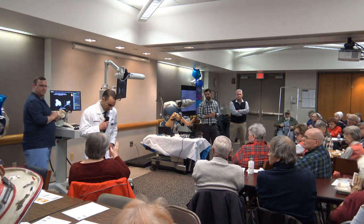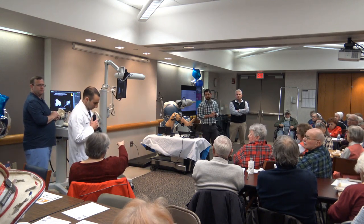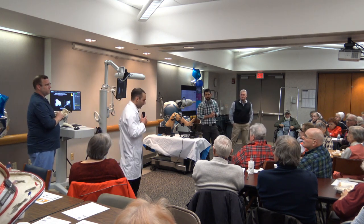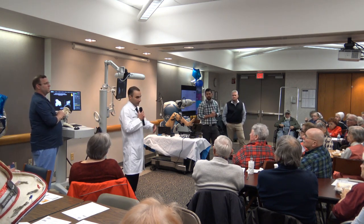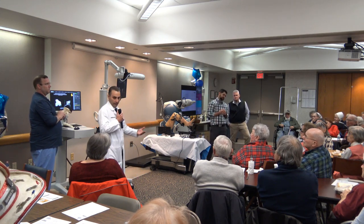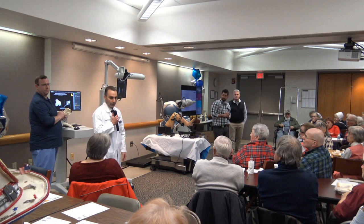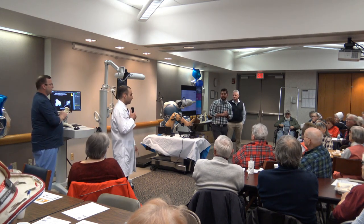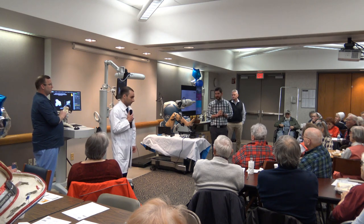Is insurance coverage equal for robotic surgery versus traditional surgery? Yes — we do get a prior authorization and get it approved ahead of time before going to the OR. In our experience it has not been a problem. In the last year I have not had anyone denied the robotic surgery.